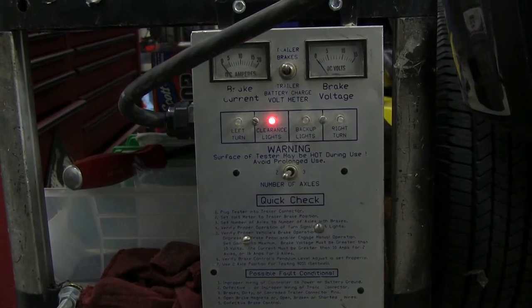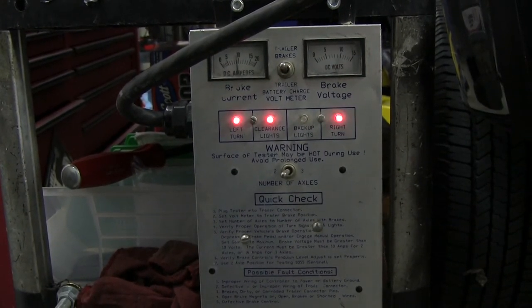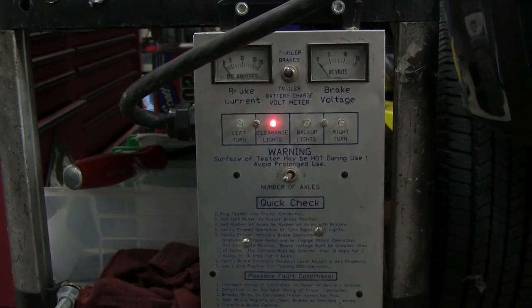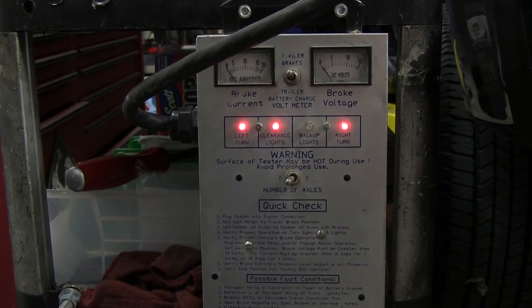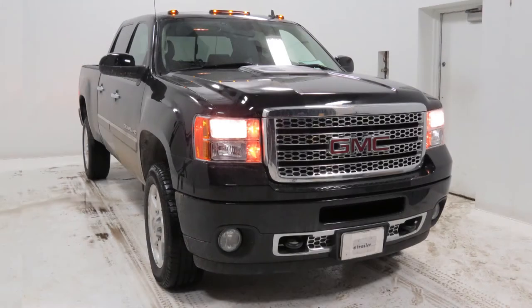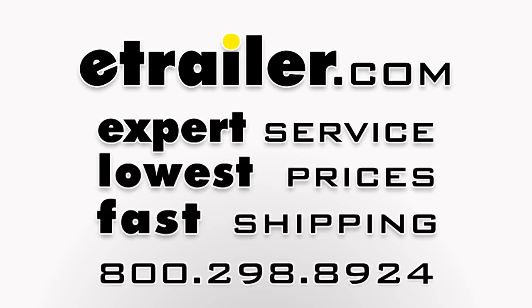With everything installed, we'll go ahead and try out our functions. First we'll make sure we have a 12-volt power supply, then our brake signal, our left turn signal, our right turn signal, and then our brake signal again. Looks like everything's working. And with that, we're finished with part number PK-12707 on our 2014 GMC Sierra 2500.